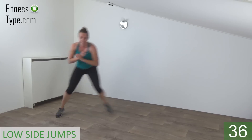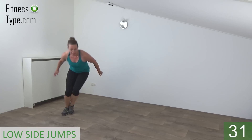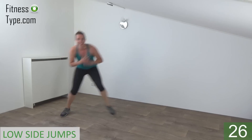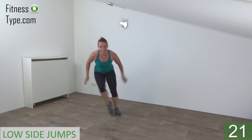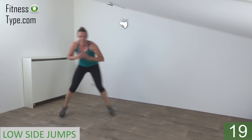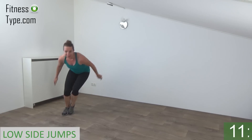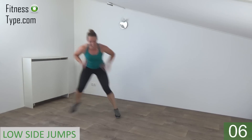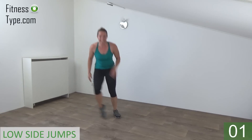Knees are bent. Back is straight. Lean over a little bit. Take your arms with you. Jump and tap. Don't come up, stay down and tap. Keep going, 50 seconds left. Don't come up. Jump and tap. Almost there. And the last one. And come up.